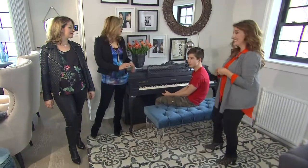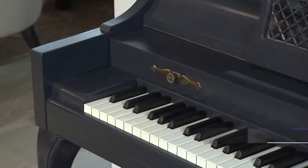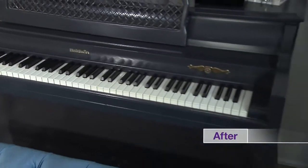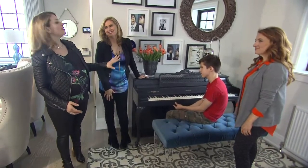Isn't this piano from the 80s? It is. It was from a funeral home in the 80s — an off-white, sort of a shabby chic look, which looked great in my last home. I wanted to keep the piano because of the sentimental value. Looks great in your new home too, and I love the light sheen to that.